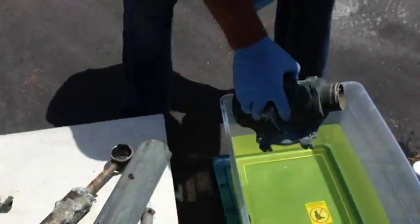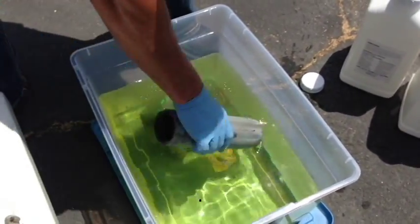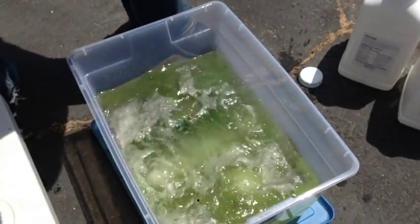Here we go. I'm going to drop the pump in. We're going to time it. You're going to watch this right now. Get her done.